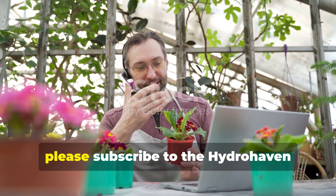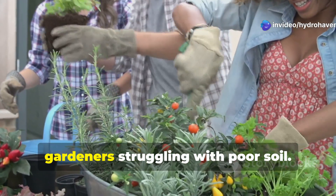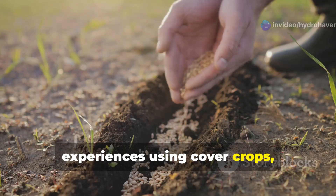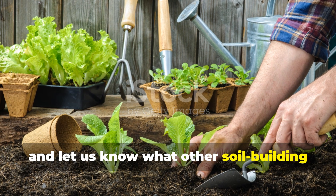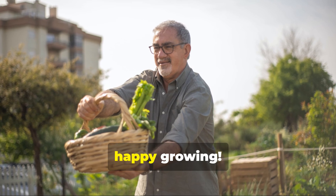If you've found this guide helpful, please subscribe to the Hydrohaven channel and share this video with fellow gardeners struggling with poor soil. Drop a comment below with your own experiences using cover crops, and let us know what other soil-building techniques you'd like us to cover in future videos. Until next time, happy growing!